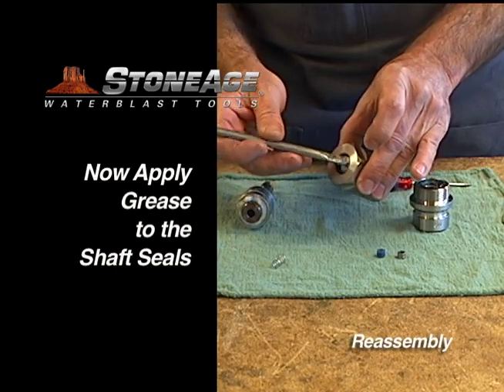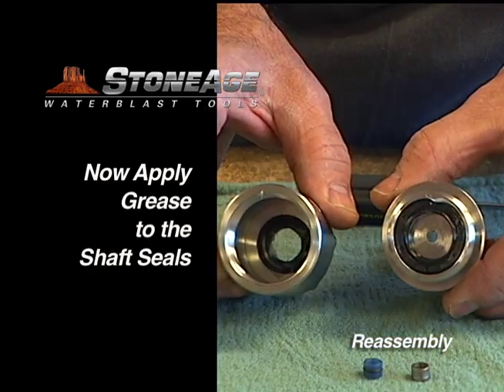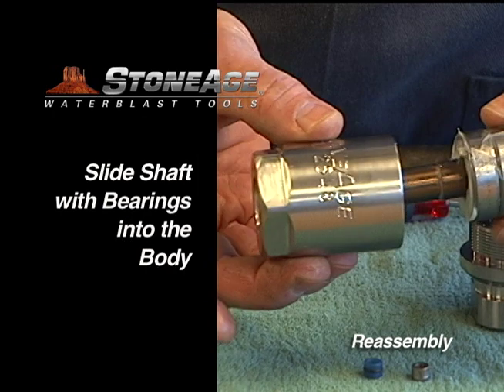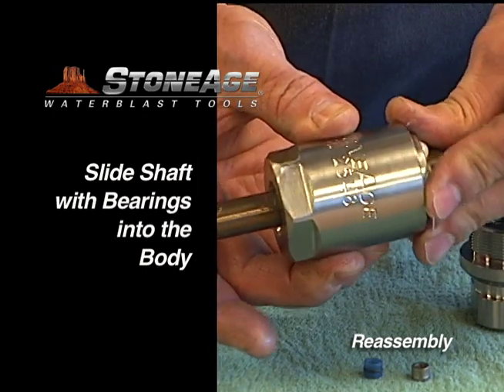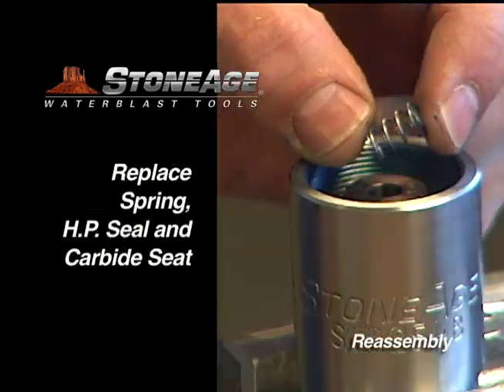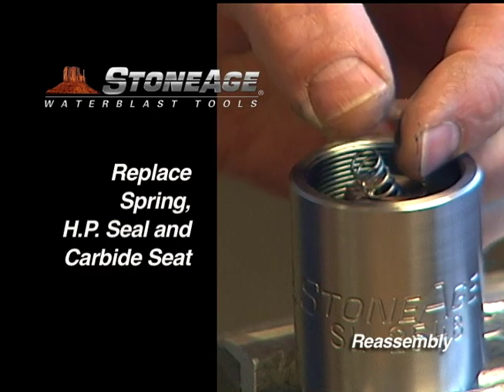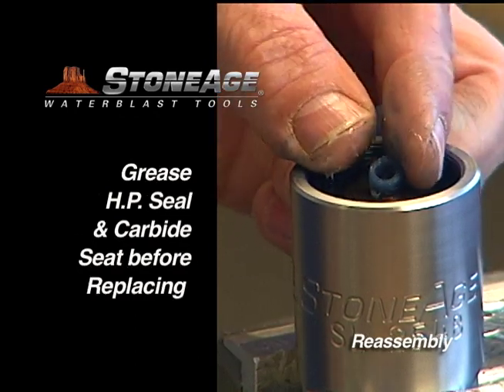With the shaft seals in place, grease them liberally in preparation for inserting the shaft. With the seals greased, you can now slide the shaft with the greased bearings into the body. Replace the spring, high-pressure seal, and carbide seat. Grease each item before replacing.